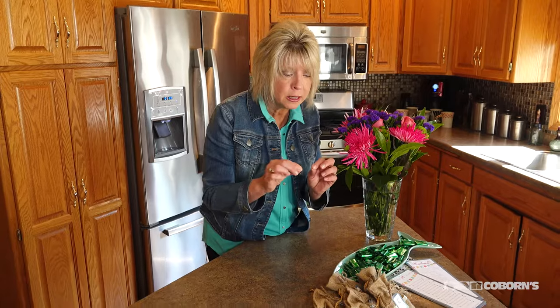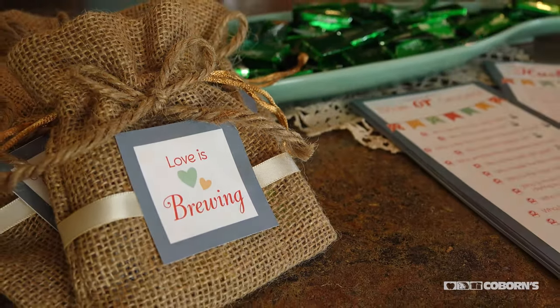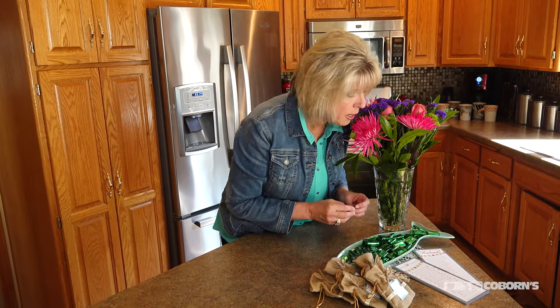To tie everything together, I put together some favors using little gunny sack bags to match the theme. I also planned a couple of games focused on the bride and groom so guests can get to know them even better — one called 'Guess Who: Bride or Groom?' and another called 'How Well Does the Bride Know Her Future Husband?'